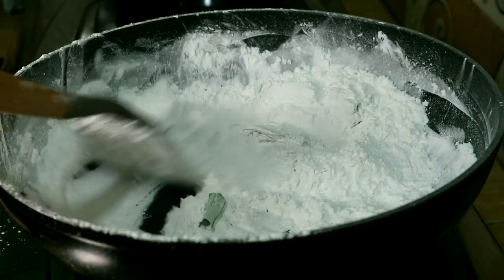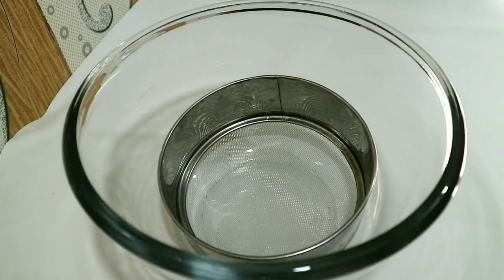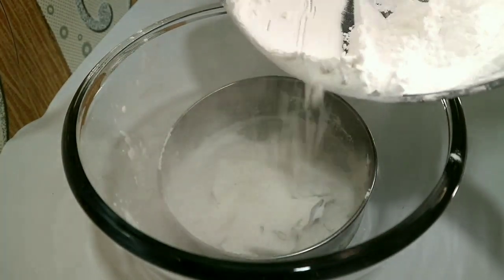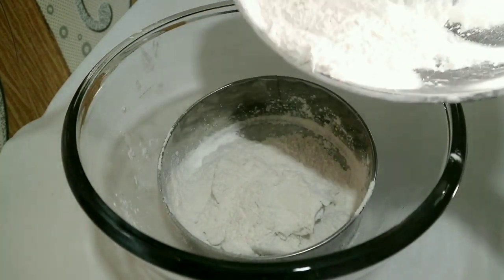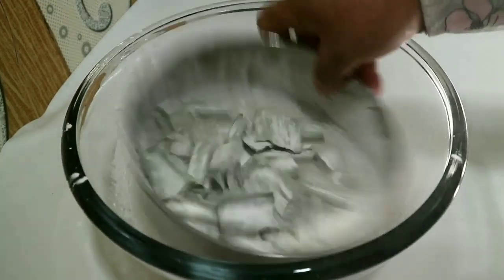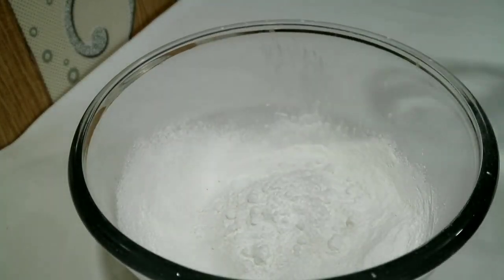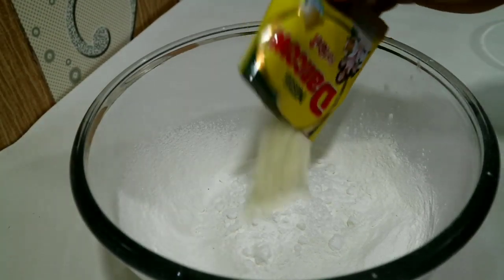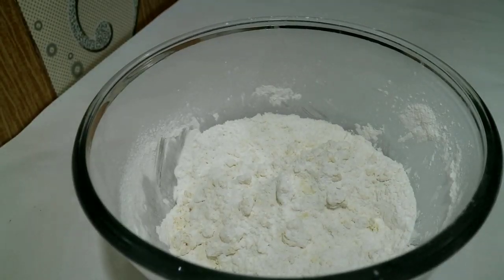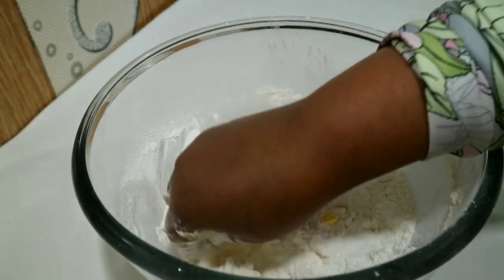Langsung diangkat dan didinginkan, kalau sudah dingin langsung disaring. Kemudian 50 gram gula halus, 1 bungkus susu bubuk, saya tambahkan 50 gram margarin, kemudian ini dicampur sampai rata. (Lift and cool it down, once cool strain it. Then 50 grams powdered sugar, 1 pack milk powder, I add 50 grams margarine, then mix until combined.)